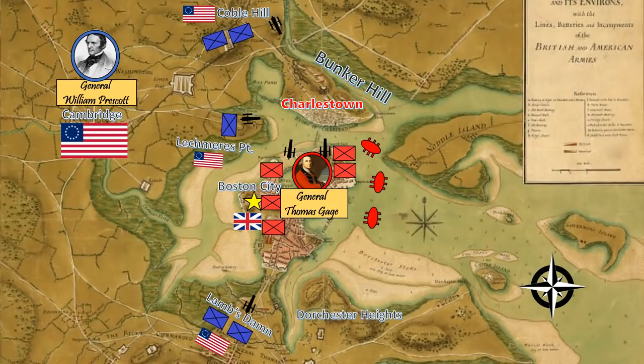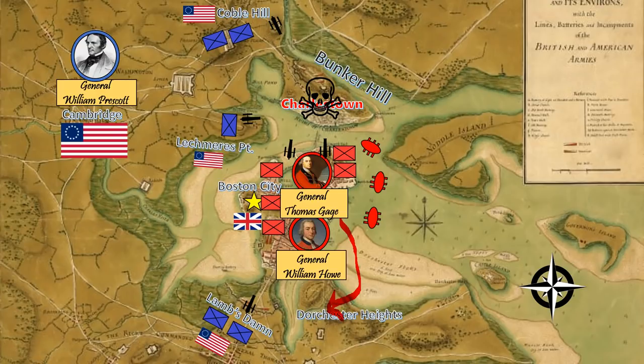By May, General Thomas Gage has been joined by the future leader of British forces in the Americas, General William Howe. After Gage's retreat from Charleston, the island has become no man's land. Surrounded by artillery on both sides, neither force has been able to take this extremely valuable strategic location. However, Gage has a plan to end this siege. In a few weeks, he wishes to move his troops down to the area known as Dorchester Heights, where he will erect fortifications overlooking the American troops at Lamb's Dam and further push in.